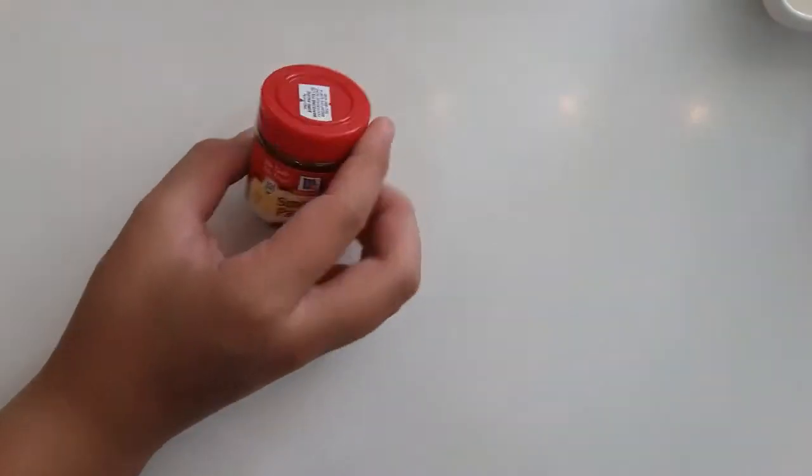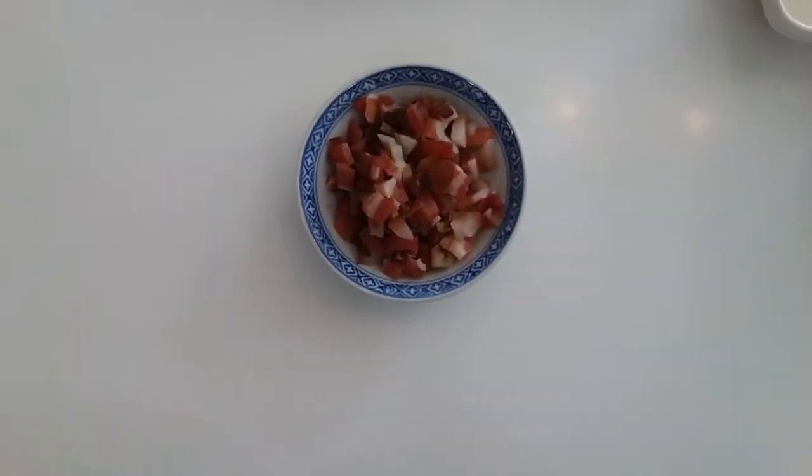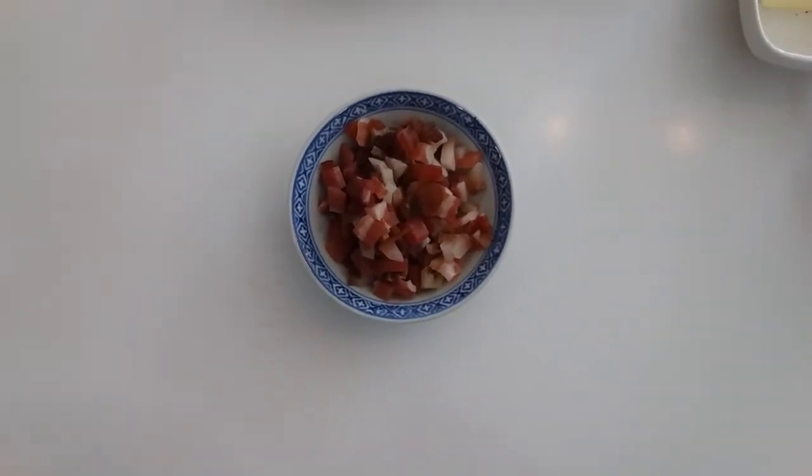The last ingredient is some fresh tomatoes. You can also choose to add in some smoked paprika — that's optional — or some ham. I have no idea what type of ham it is, but let's start.